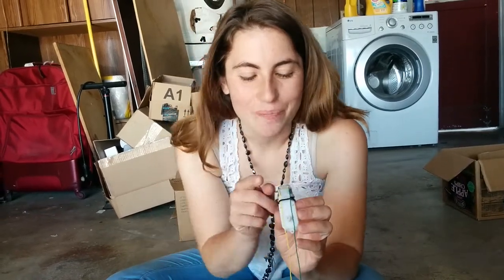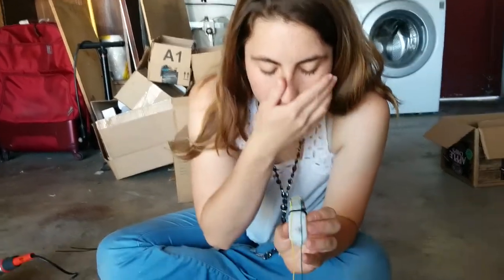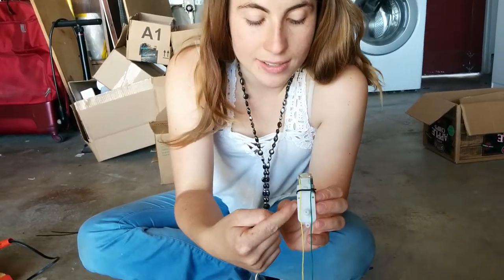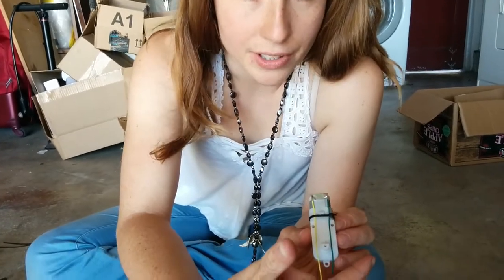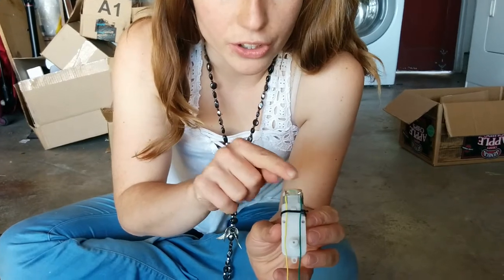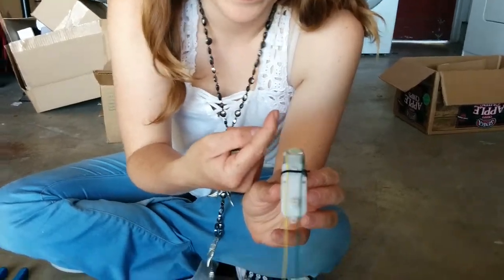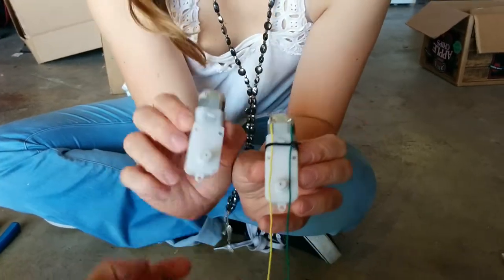We're going to solder the yellow and green jump wires to the motor. You want it so that if you're looking at the motor like this, the green wire is on the left and the yellow wire is on the right, and the solder joints are at the top of the motor. The solder joints are these little two-tabbed things right here. On a brand new motor they look like that.